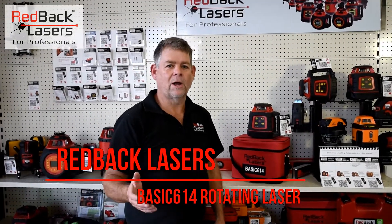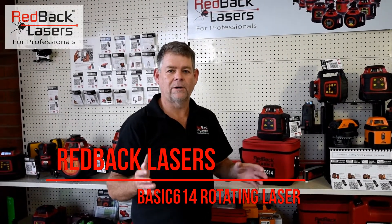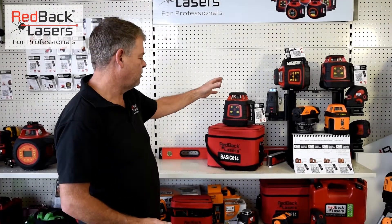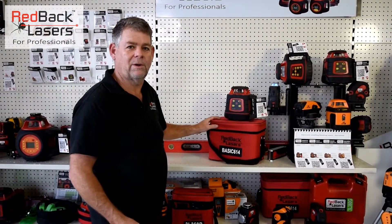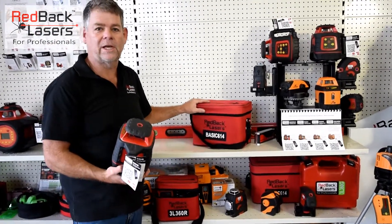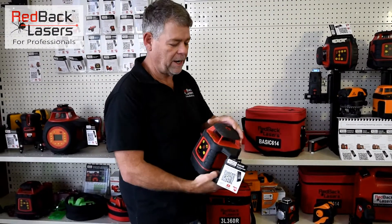So you're chasing a really high quality, robust, accurate laser for your site but you don't want to spend a bomb. You really can't go past the Basic 614 from Redback Lasers. That laser comes in the soft bag with your receiver and operates off standard C-cell batteries.